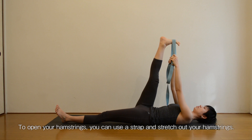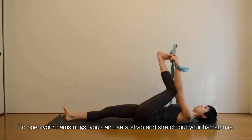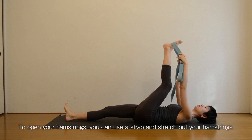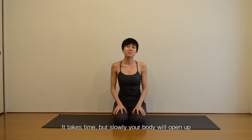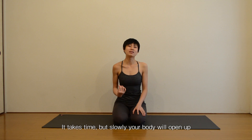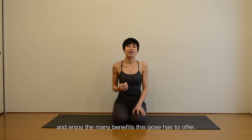To open your hamstrings, you can use the strap and stretch out your hamstrings. It takes time but slowly your body will open up and you'll be able to do the full downward dog and enjoy the many benefits this pose has to offer. That's all for today. Thank you for watching. Namaste.